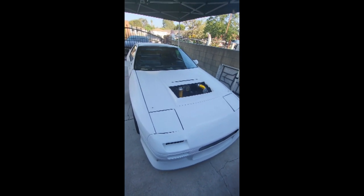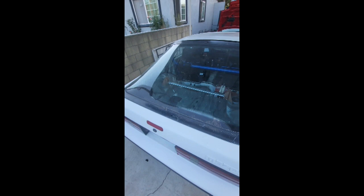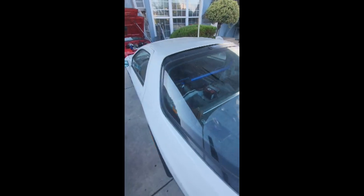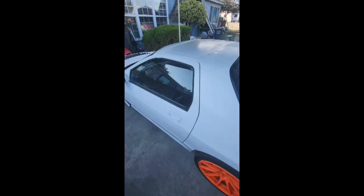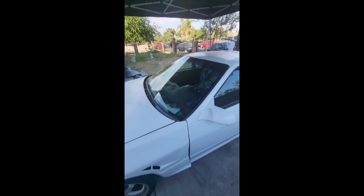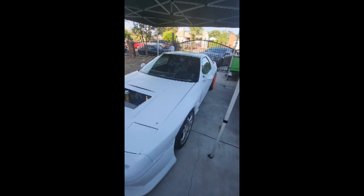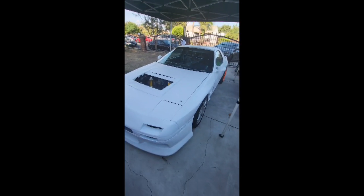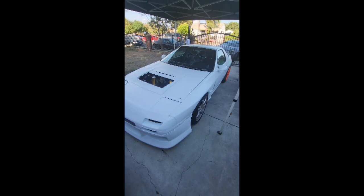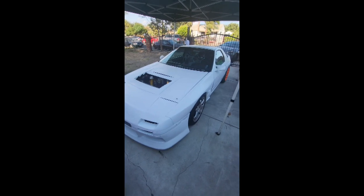The Donut Media vert will be there, so I am bringing that out to the event. The car is a bit dirty and I've got to clean up some of the overspray. But we will be out there November 5th. If you are in SoCal and going to be in the area, come out, say hi, come by the booth, check out the car — it will be on the track and we will be doing some testing and shakedowns to see what we need to change.